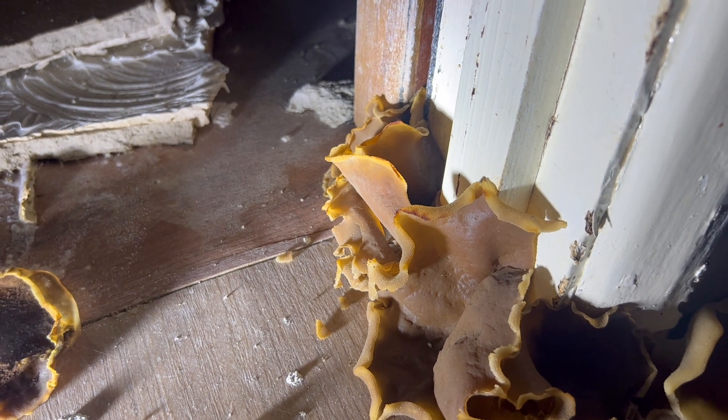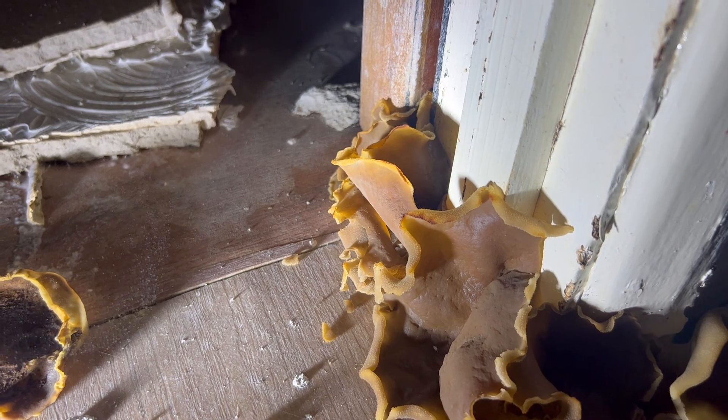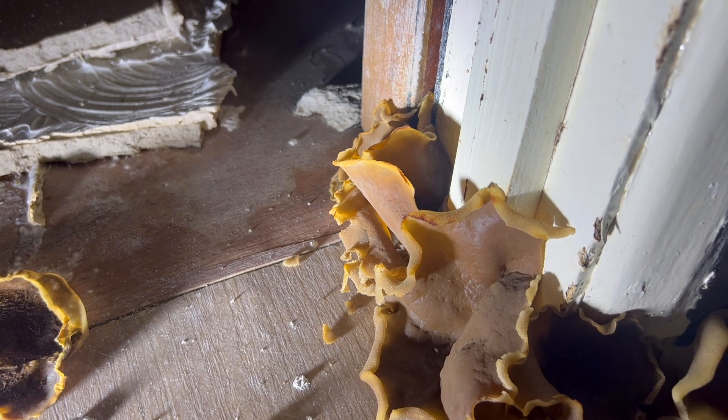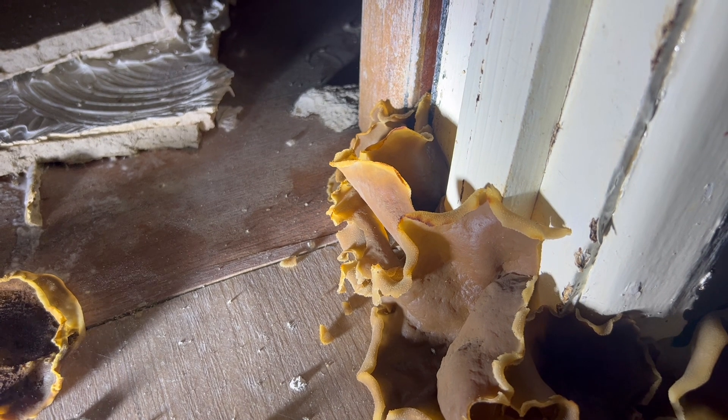When you see this, the really important thing is there's normally been a leak, water damage, or a lot of water. It's not going to be destroying the wood, but the biggest thing is you need to find the source and root cause of the moisture.